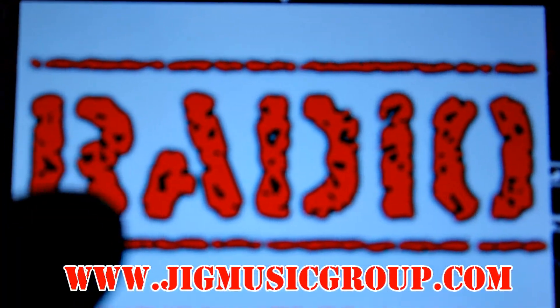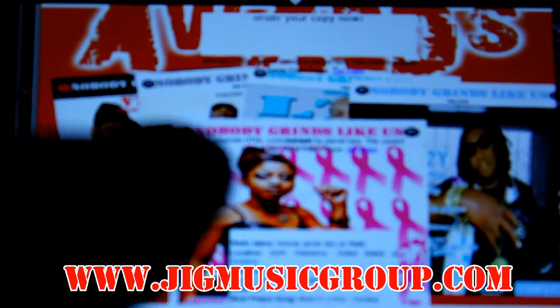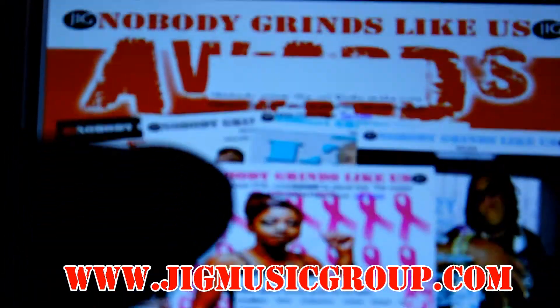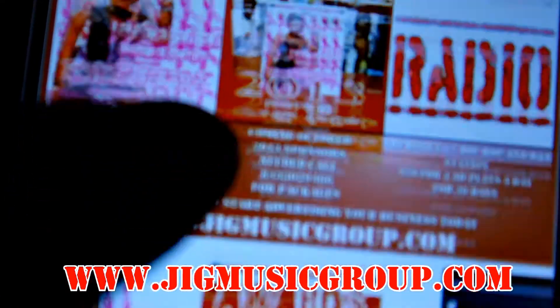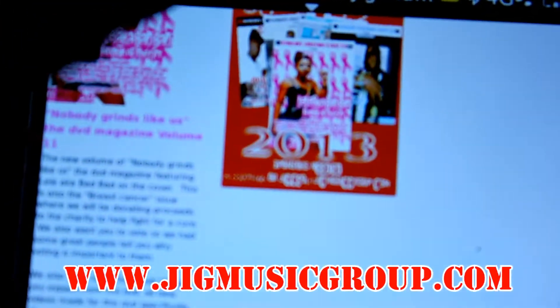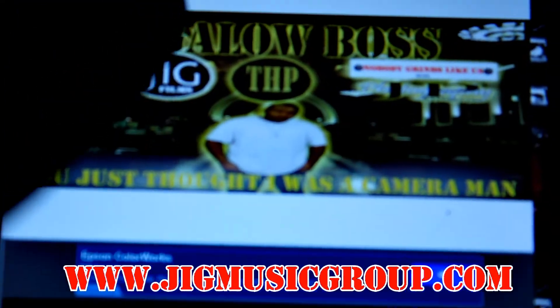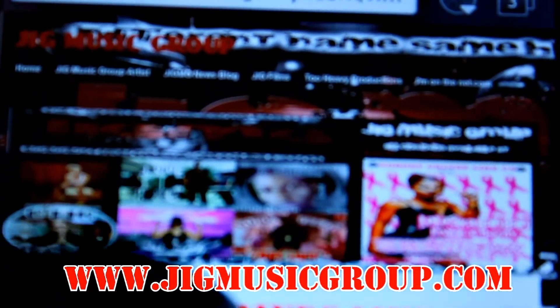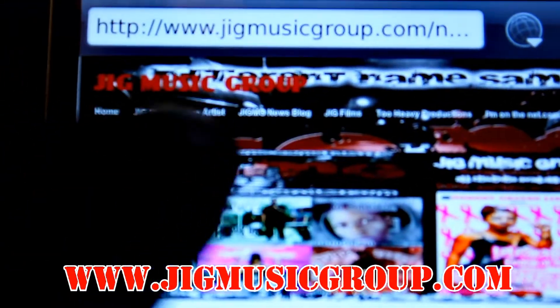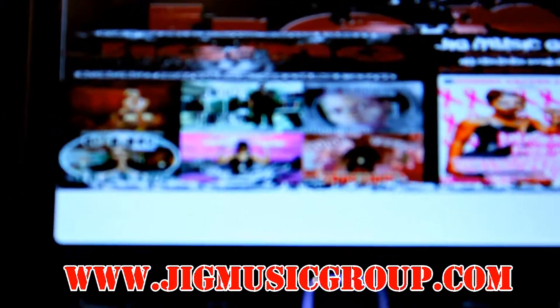Right now it's about that jigmusicgroup.com. You looking at the radio station — that's the radio page, Nobody Grinds Like Us Radio. We supporting all artists, just send your tracks to j-i-g-a-l-o-w-c-e-o at gmail.com and we gonna play it, we gonna let it rock. Starting the shows off this week coming up.